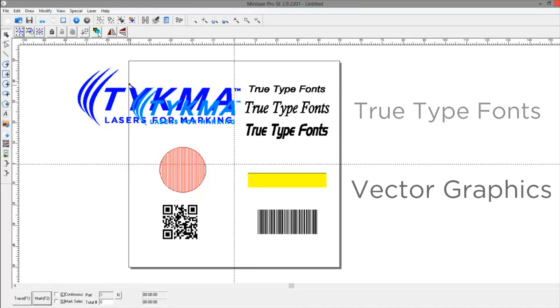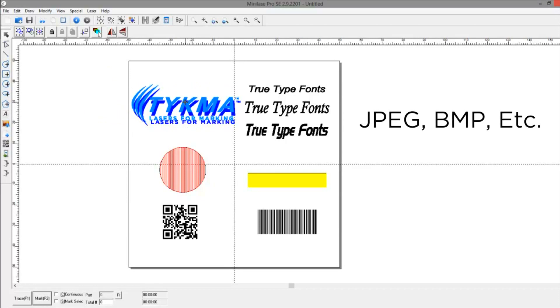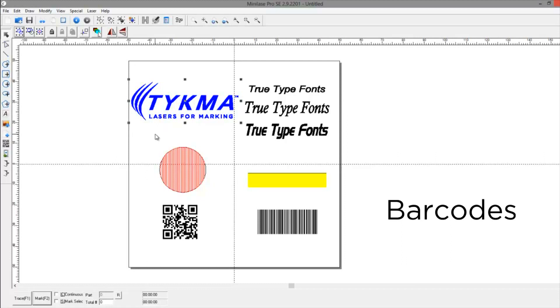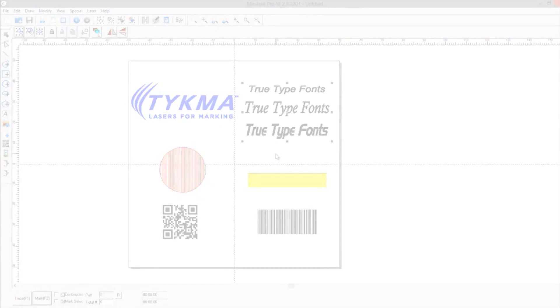Our MiniLaze Pro SE software allows for quick and easy setup of marking files. Create text using TrueType fonts, import a variety of graphic formats, program automated serial numbers and date codes, create barcodes, 2D codes, and more.